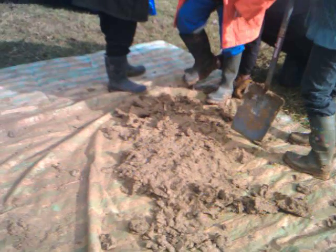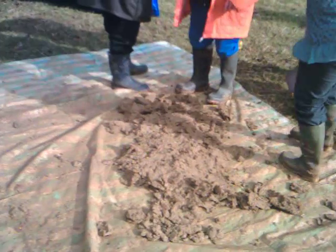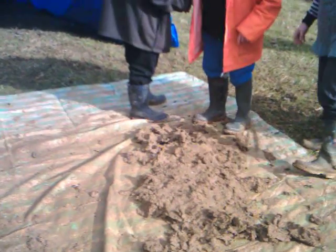So that's some of the adobe brick production you can see happening there, a little bit of boot cleaning going on. I'll keep you up to date with some later — that'll be all for now.